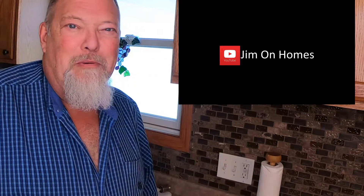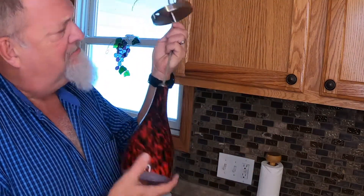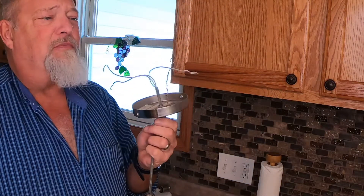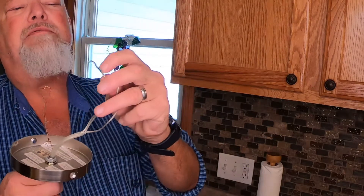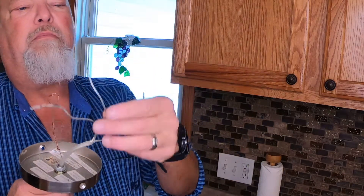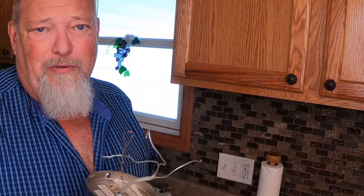Hey guys, it's Jim from the Jim on Homes channel. I bought a light fixture probably five years ago. I've put up probably hundreds, if not more, light fixtures in my career.